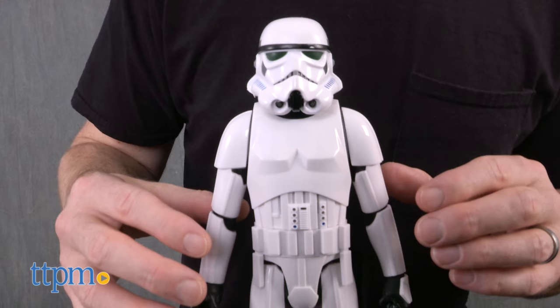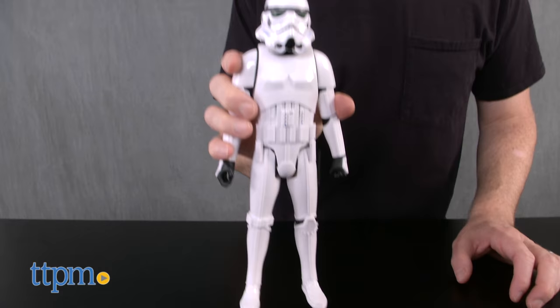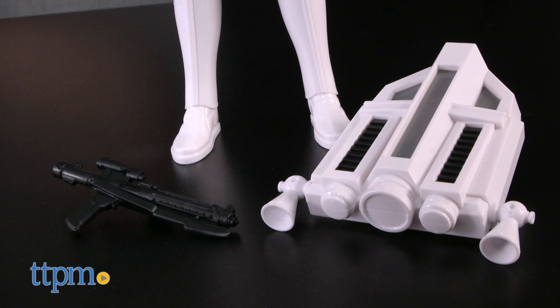The figure speaks phrases and sounds which are controlled by how the figure itself is moved. Press the belt to wake it up, then just shake or move it to activate its phrases.